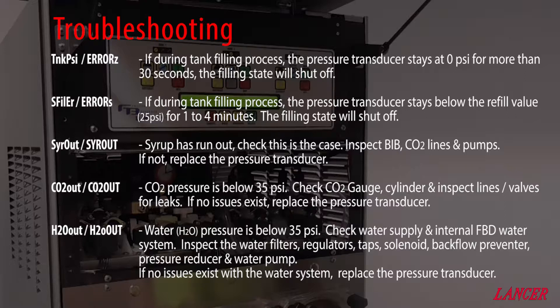If the FBD's LCD is displaying tank PSI or error Z, this means that during the filling process the tank pressure transducer has stayed at 0 PSI for more than 30 seconds, and the filling state has shut off.